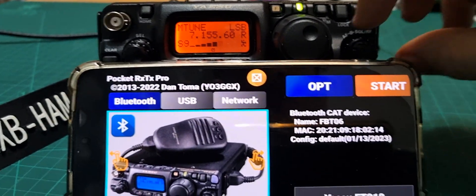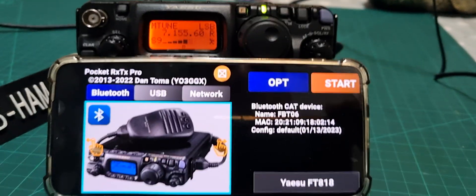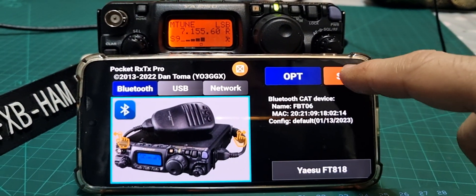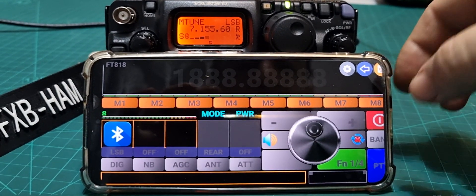Turn up the radio so you can hear it. It might not work first time — you may have to disconnect a couple of times. It did lock up on me a couple of times, so just bear that in mind; nothing's perfect. Now press Start to begin.